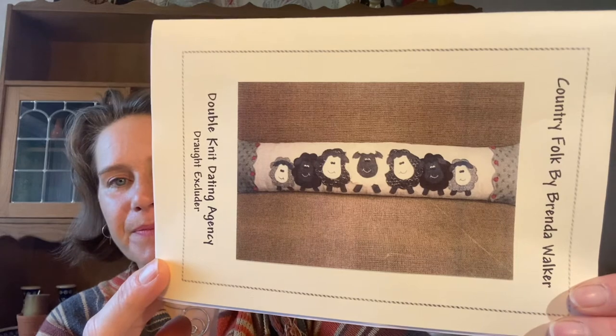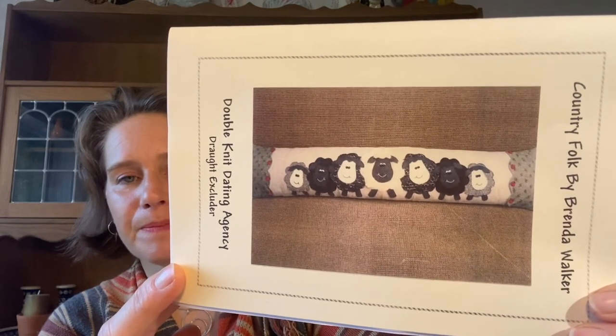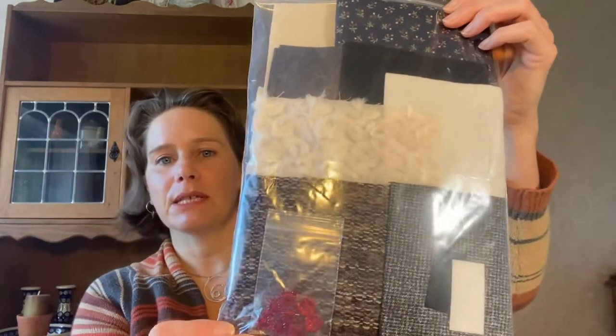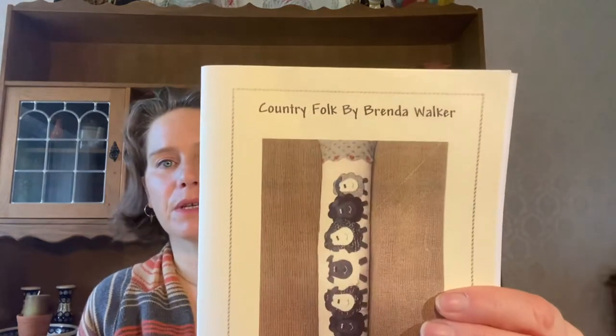I went to a quilt show in Malvern a couple of weekends ago and found a few things to purchase. The first thing I bought - and I have bought from her before - is Country Folk by Brenda Walker. It's called the Double Knit Dating Agency and it's a draft excluder. How cool are those sheep! I bought this as a kit because I'm starting to try to go down the route of buying kits - that way I've got everything to make it and I'll be far more likely to actually make it. You've got fluffy wool in it - I'm looking forward to making that.